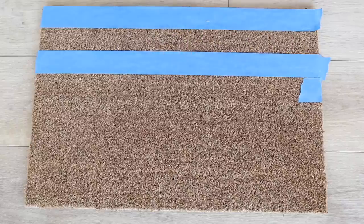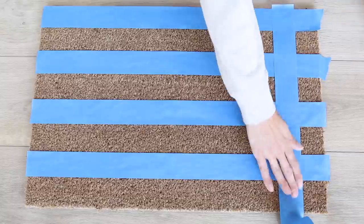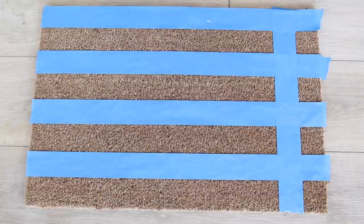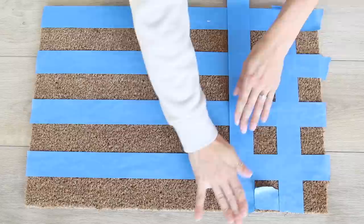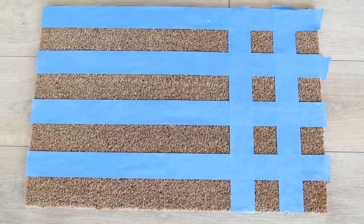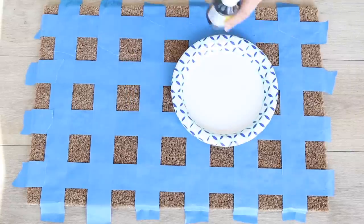To get that checker print effect, I took some painter's tape and, as straight as I possibly could, laid each piece across the doormat, then repeated that same process going in the opposite direction. I found it helpful to use a spacer — just a little scrap piece of tape — to make sure I was keeping my spacing evenly so that everything would connect.